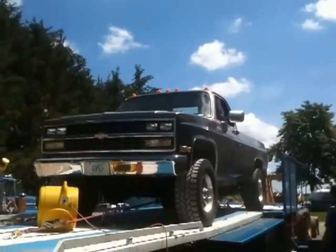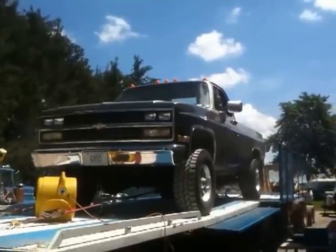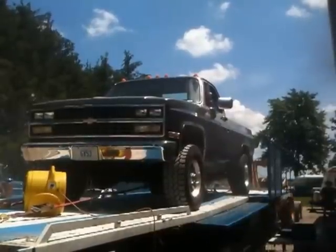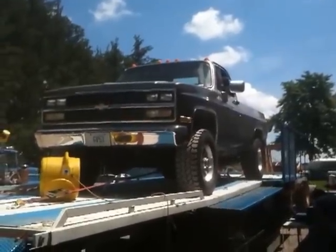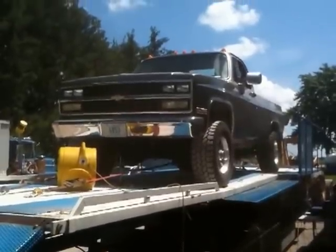That's Dustin, Ron's son, behind the wheel. Here we go. You can hear the whine of the Whipple supercharger under there. In another video we'll take a walk around to the engine and you can see the nice install.